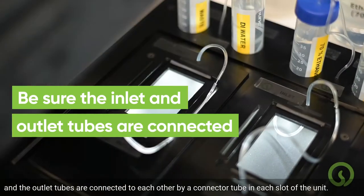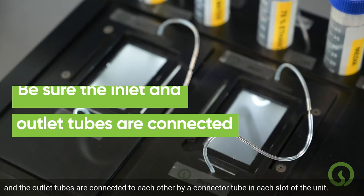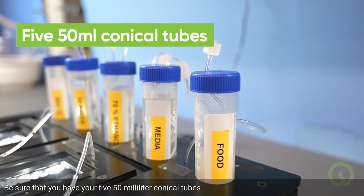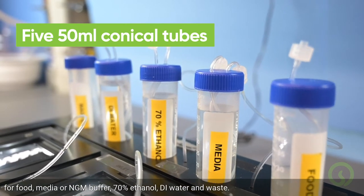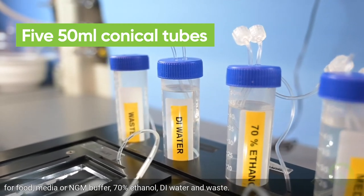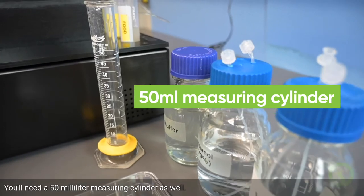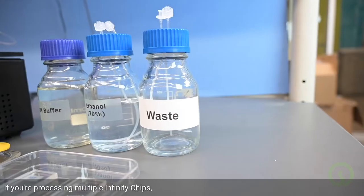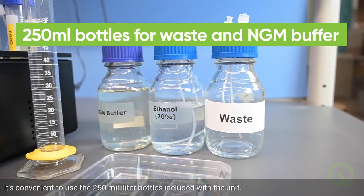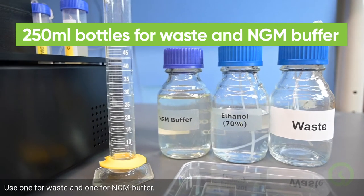Check to make sure that the inlet and outlet tubes are connected to each other by a connector tube in each slot of the unit. Be sure that you have your five 50ml conical tubes for food, media or NGM buffer, 70% ethanol, DI water, and waste. You'll need a 50ml measuring cylinder as well. If you're processing multiple Infinity chips, it's convenient to use the 250ml bottles included with the unit — use one for waste and one for NGM buffer.